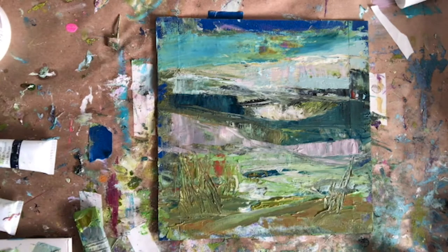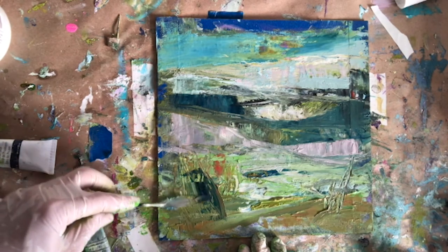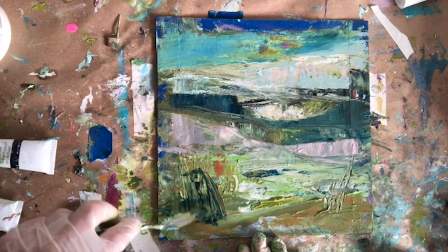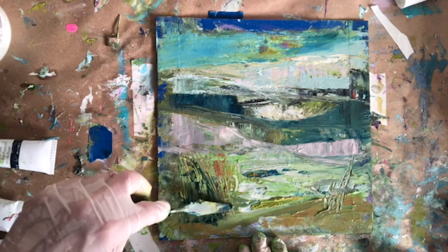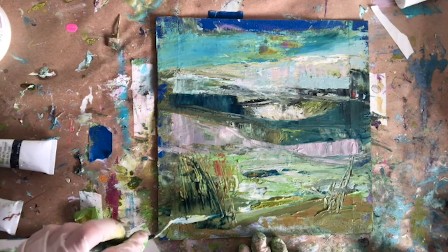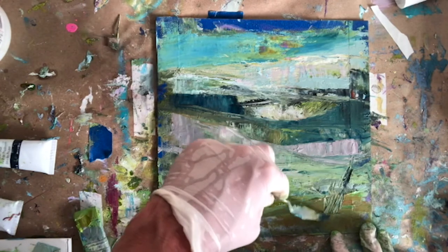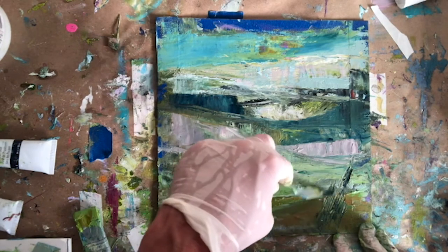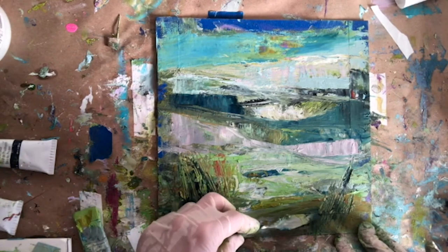Scratching in some texture for the illusion of some detail in the foreground. Again, using that blue to lead the viewer's eye through the painting.